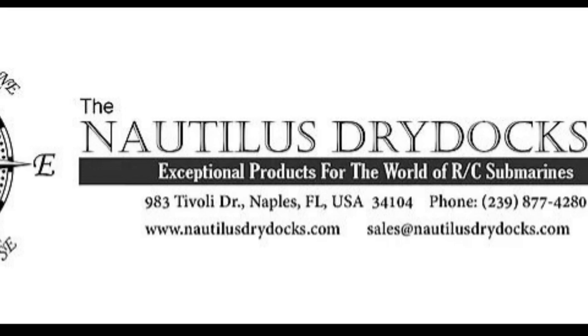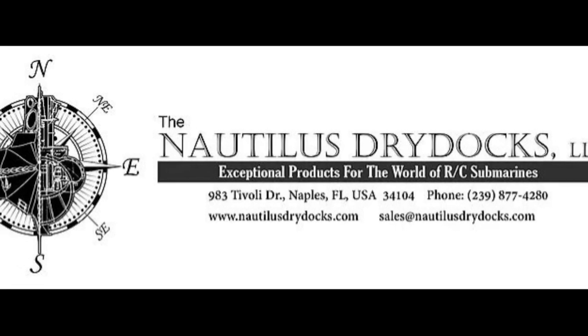Hello again everyone, this is Bob Martin, the RC sub guy, with NautilusDryDocks.com. I've got a little tip for you if your RC submarine can't seem to stay vertical while it's under power. With an RC submarine, static stability is exceptionally important — that is the ability of the model to maintain an upright posture without any input, as a result of water flowing over the hull or control surfaces. Basically, if that submarine is floating stationary in the water, it should be very stable vertically.